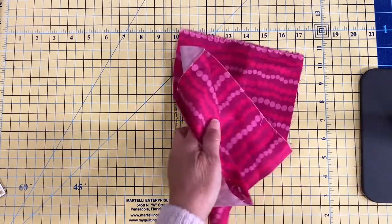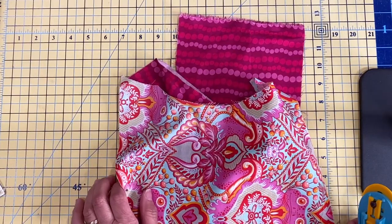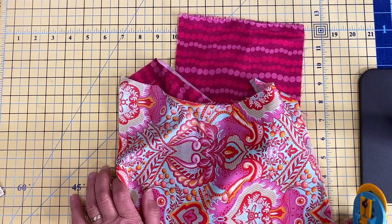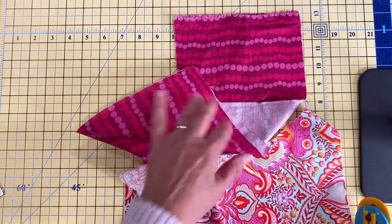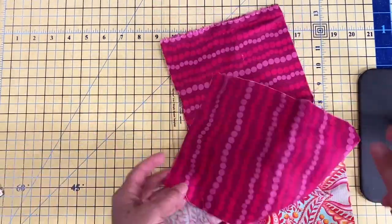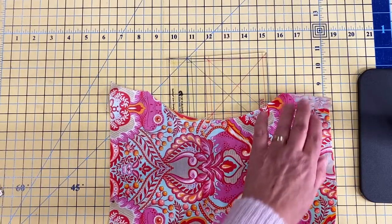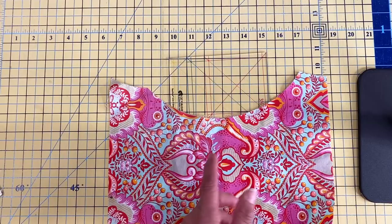Here are some of my scrap pieces. Most of my scraps tend to be left over from cutting curves, from cutting out garments, from cutting bolt ends because I'm also a shop owner of a quilt shop. So I have a lot of bolt ends and pieces left over — the majority of them are left over from cutting curves or from cutting garments.